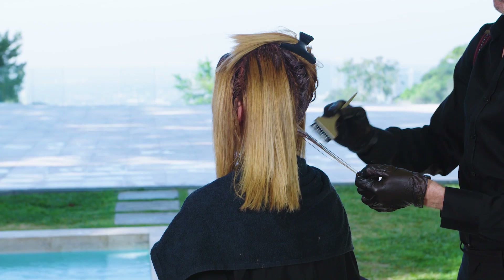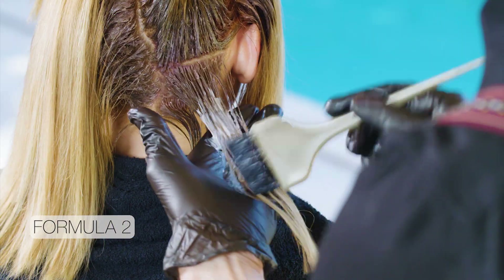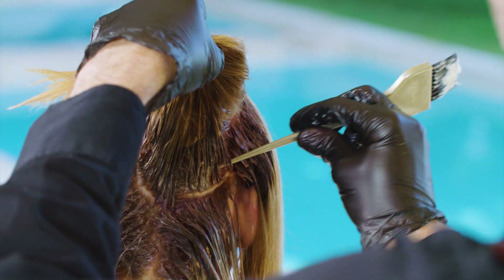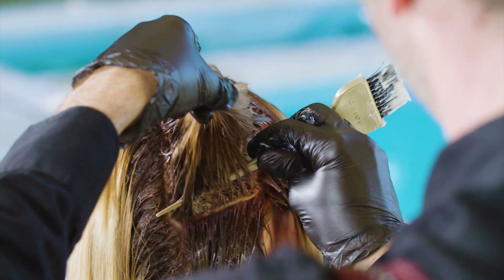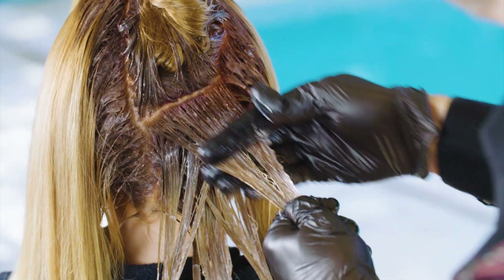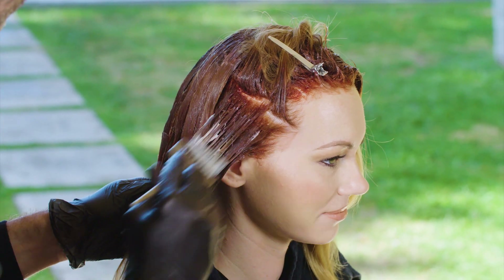Next, working from the bottom up, I apply Formula 2 from midshaft to ends. When you're working with red, you want to keep the color deeper and richer at the roots and give it fire and passion on the ends. It's easy to achieve with the Natural Red Gold Series. And best of all, the colors won't fade to pink thanks to the perfect base tones. Only Lumishine color locks in shine, softness, and moisture for up to 30 shampoos.